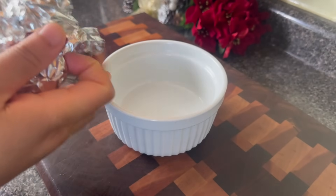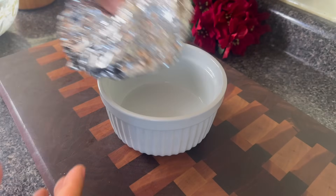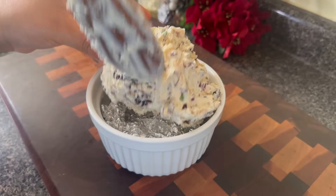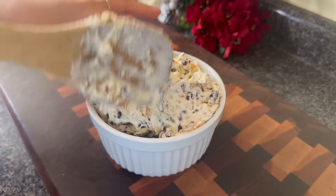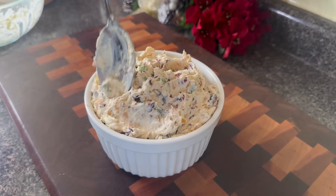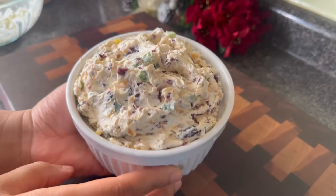Now I'm going to teach you a little food content creator trick. This is the ramekin I wanted to use, but I did not have enough dip. So I went in and filled the bottom with foil and then I put my dip on top. Ain't nobody in your house going to complain if you do this, and if they do complain, they shouldn't even be at your party. So go ahead and ruffle that top, make it look cute, and then put it in the fridge covered in plastic wrap until you are ready to put it out.